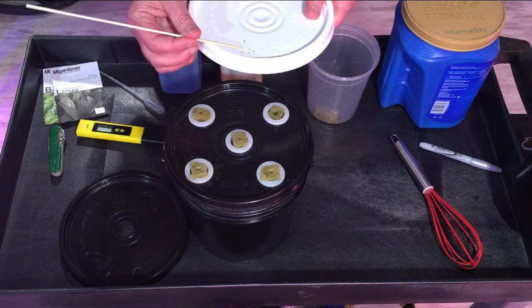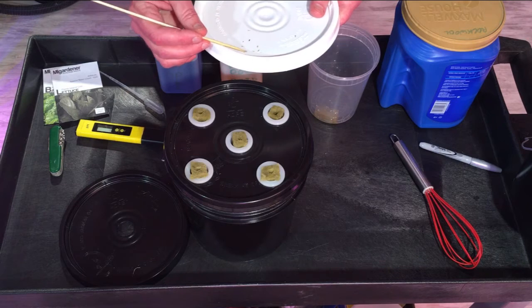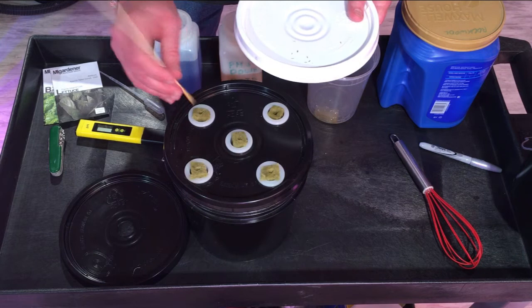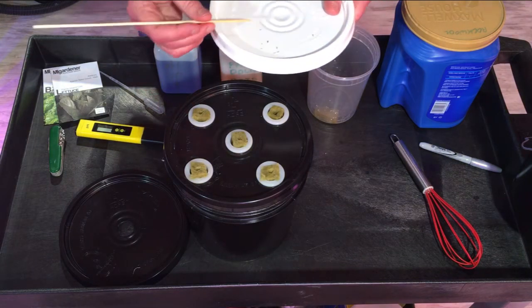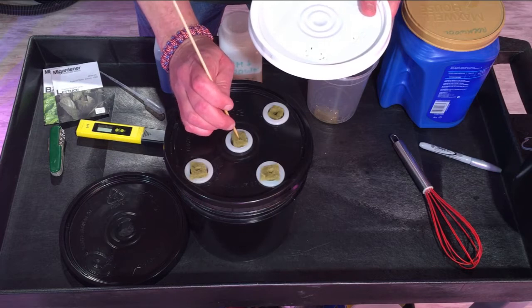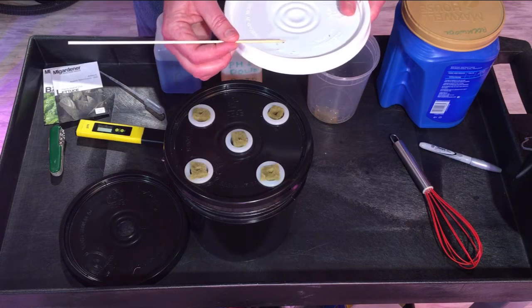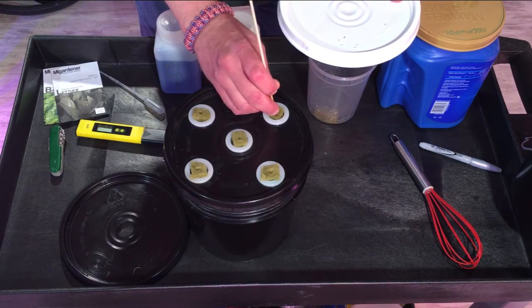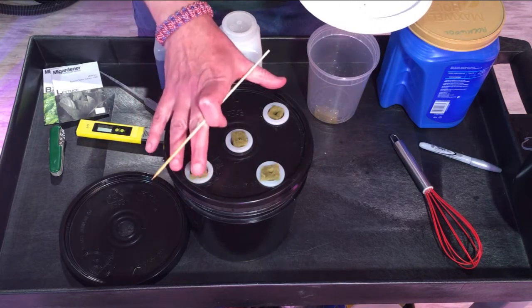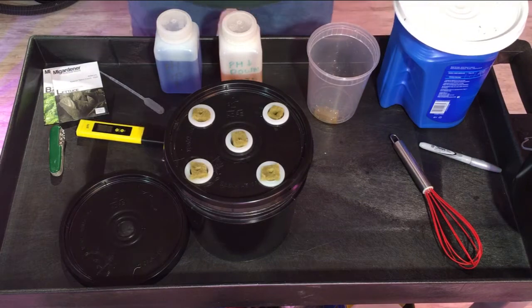I'm doing two seeds per cube. In about a week we'll be thinning these down. If you put three, four, or five in, that just gives you more little sprouts to thin out. But if you don't know if you have good seed, it might not be a bad idea — at least for the start — to put in a few to make sure you get at least one to sprout.